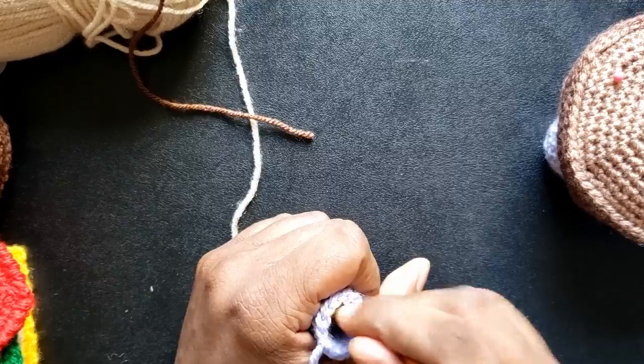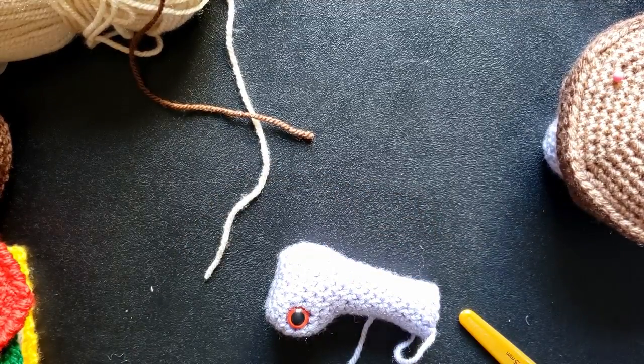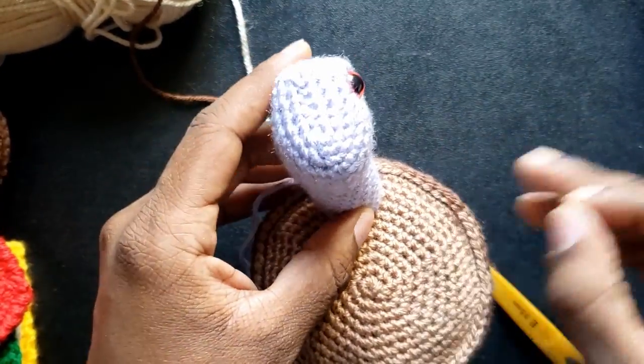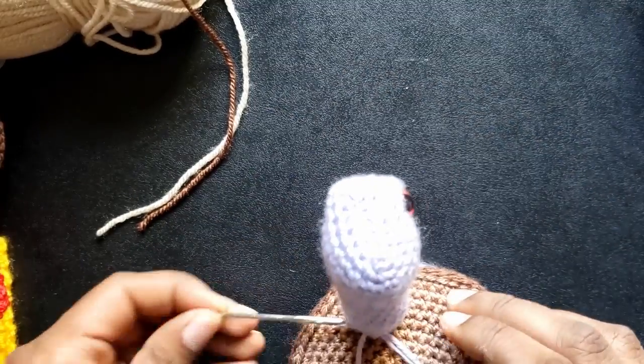Moving on to the head, I am making sure the neck is stuffed firmly. I'm using my crochet hook to push the stuffing down. The head is pinned close to the edge of the bottom bun before sewing on as normal.